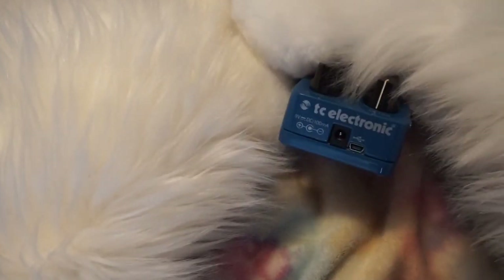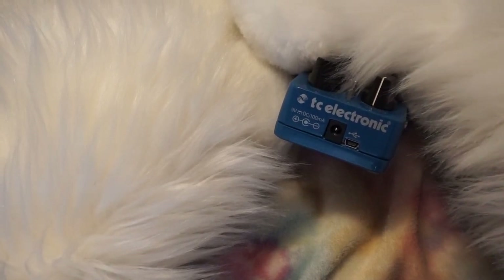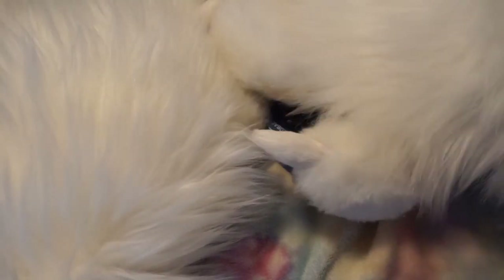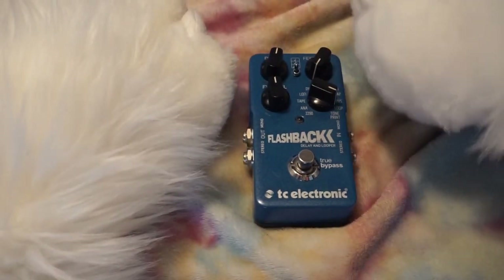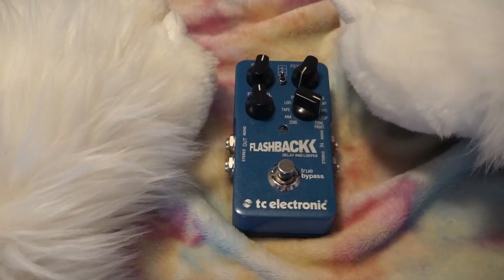I don't know if the gifter intended it to be used for tone print or if it was just like a cheap delay pedal. But it has a USB interface so you can jack into your computer and download, upload, or configure the tone print. What tone print is, by the way, is a pre-configured setup for your favorite musicians. So if you want to sound like The Edge from U2, for example — a guitarist that uses a lot of effects — you could try to get some of those with this Flashback pedal.